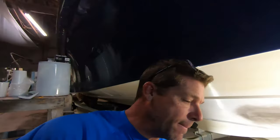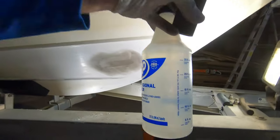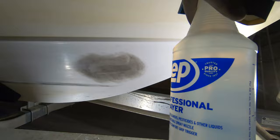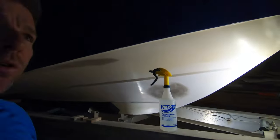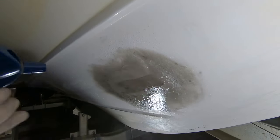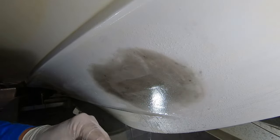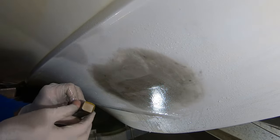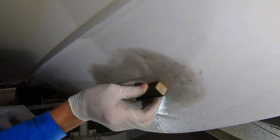We've also got a sprayer — just a standard industrial professional grade sprayer from Lowe's or Home Depot. We filled it up with water and added a couple drops of Dawn dishwashing detergent. We're going to hit this with a little water, clean it, moisten the area that we filled.